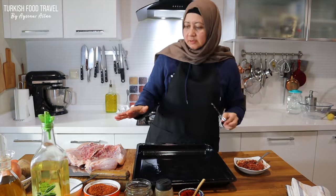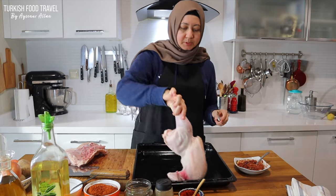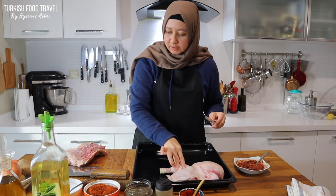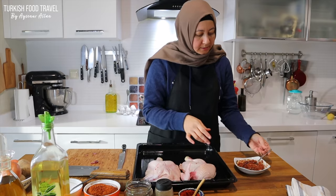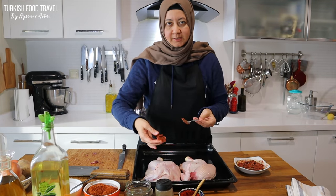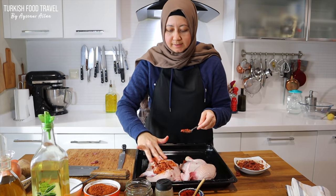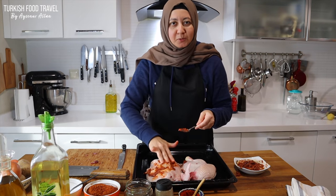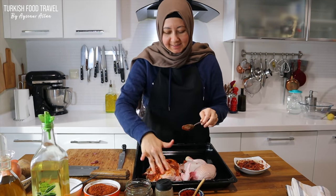So I have my sauce ready. I'm not gonna use another pan to rub the chicken. Since we're gonna cook it here, I'm gonna place it here — it will be even easier. And I'm going to rub the sauce all over the chicken. I'm using one hand because I'm also filming and moving my camera with the other hand.